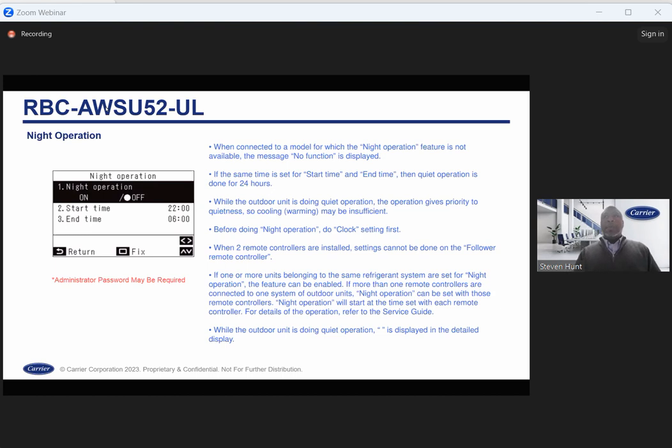Night operation: this option will not display if it's not available for the model — the controller knows which models it's available for. Before utilizing night operation, make sure your time is set correctly so it doesn't accidentally go into night operation in the afternoon. To avoid any quirky behavior, times are set in military time.